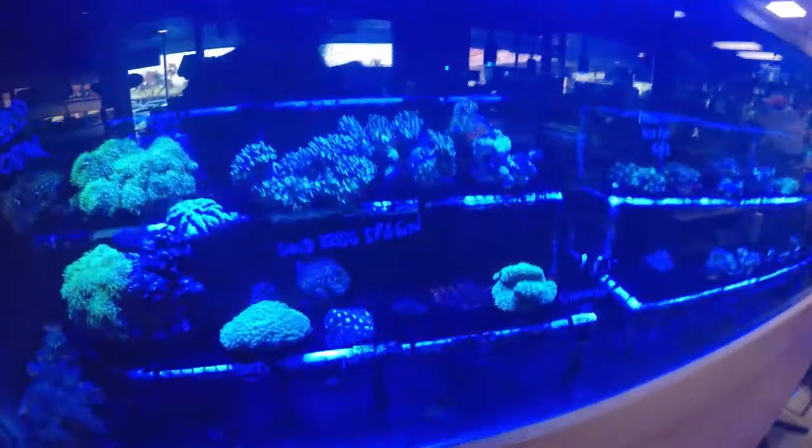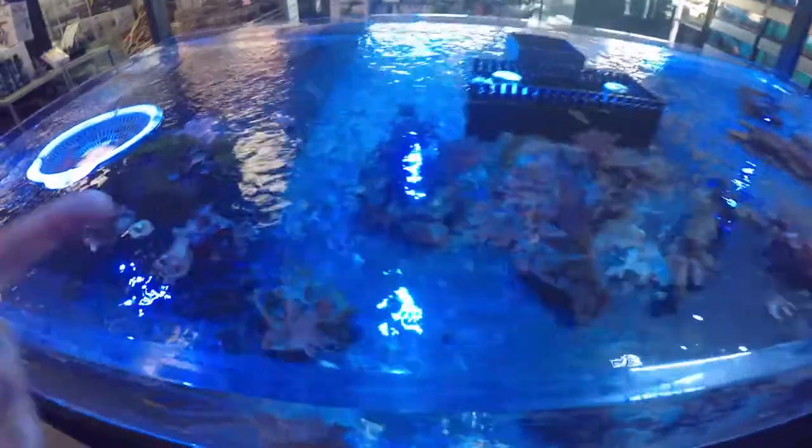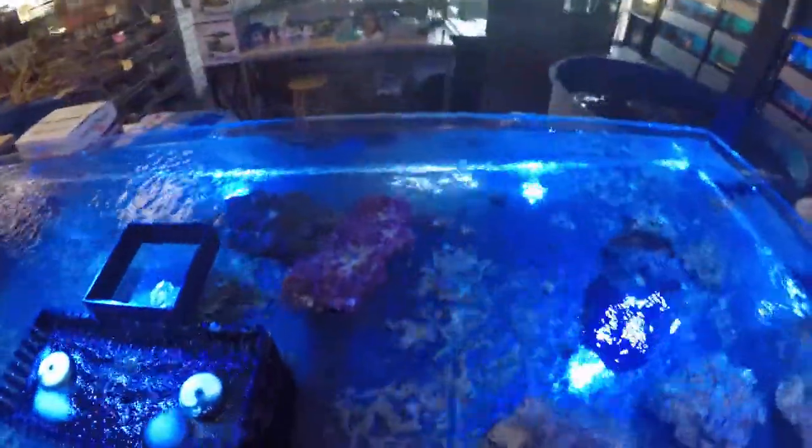And then behind me is another open reef — hinting where my mom usually sits on the couch on the other side of this.